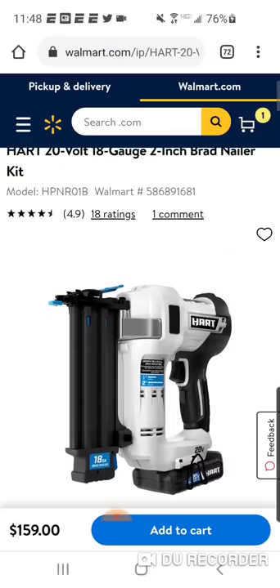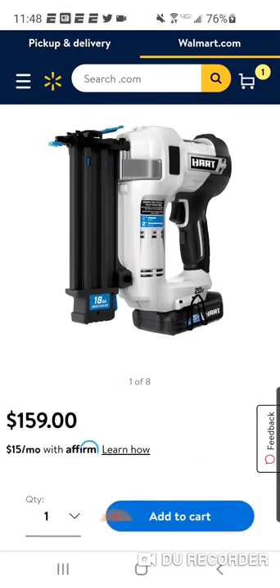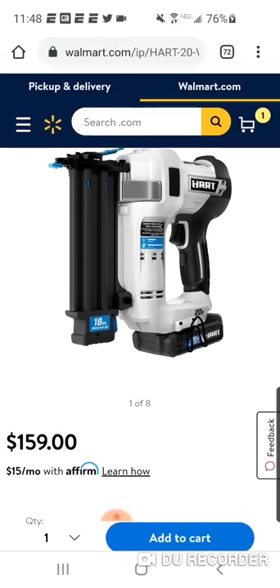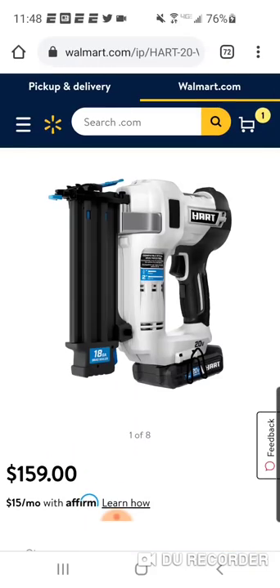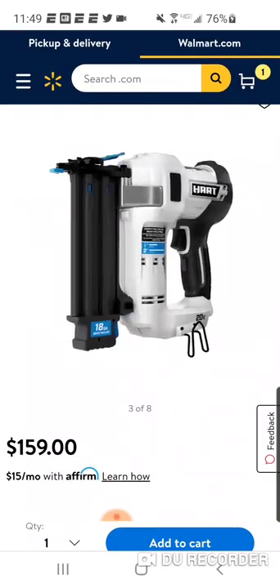Certain tools they're never going to carry in store, but if you go online, they really have HyperTough, which was basically a 7-8 tool platform. Then they had some OPE tools come out a couple years ago. So this Hart line, whether it's a 20-volt, 40-volt OPE, or 20-volt OPE, is just expanding and there's a lot of value in it.